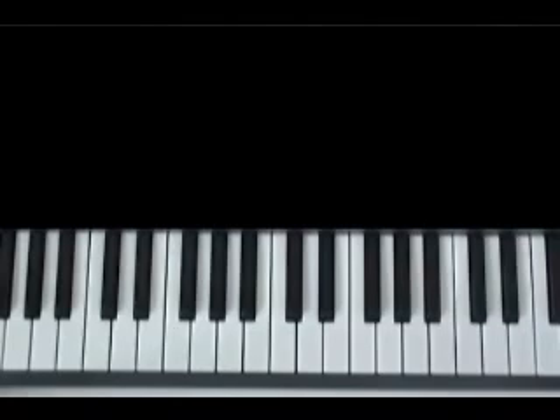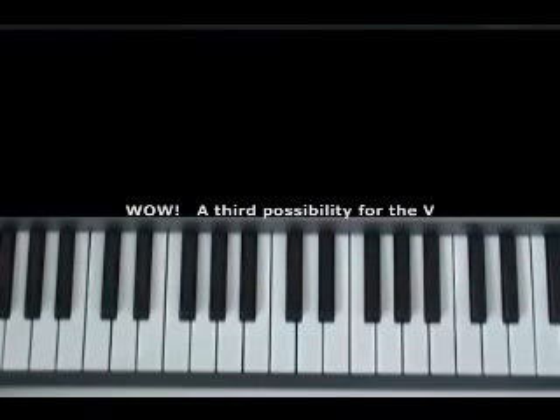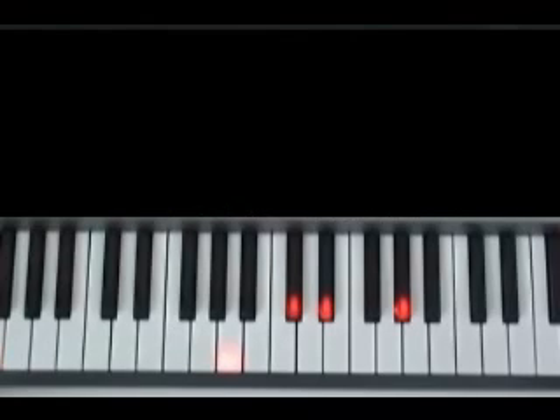Let's put the two chords together — the first one and the second one — on the words 'What a.' D-flat major 9 followed by that passing chord, C minor 7 sharp 5. Now let's look at the chord that it wants us to play on the word 'a' in 'What a Friend.' That's still a 5 — it wants us to play an F7 sharp 9 sharp 5. Let's look at that and hear how it sounds. That's a beautiful chord right there, that F7 sharp 9 sharp 5.